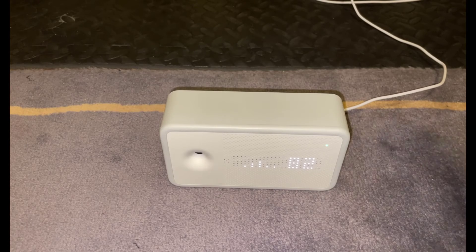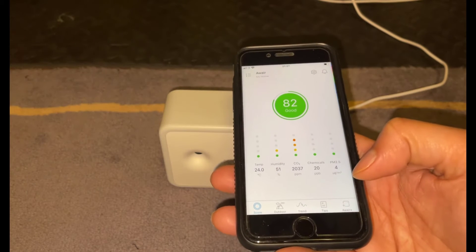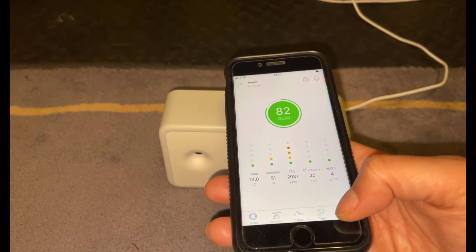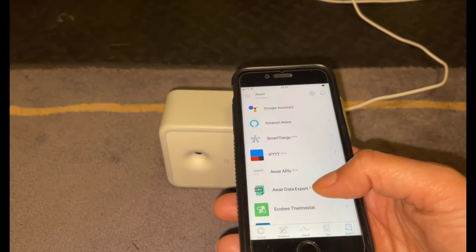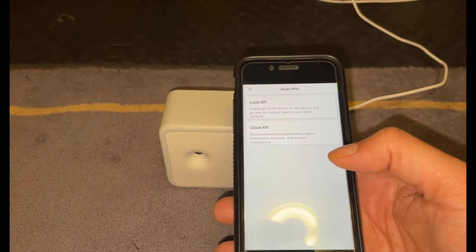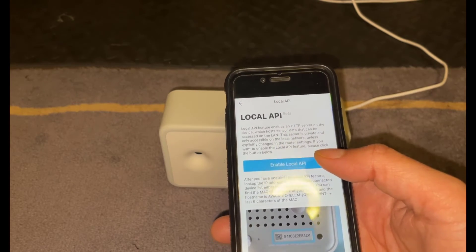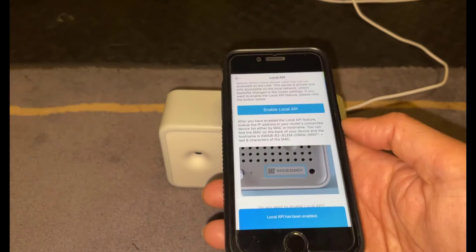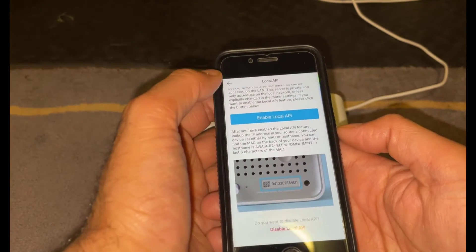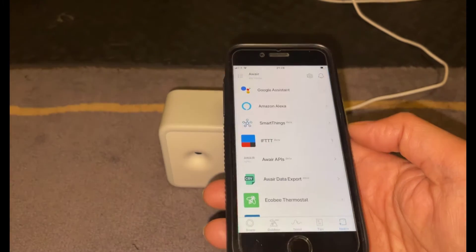So while we've got the sensor connected up, what we need to do is change a little setting in the AWARE element app. On the app, go into the AWARE Plus icon at the bottom. Once you've gone into that, press AWARE APIs, then go to Local API at the top and click on Enable Local API. You'll get a little message just saying local API enabled at the bottom. Go back and that's it — enabled. That's all you need to do.